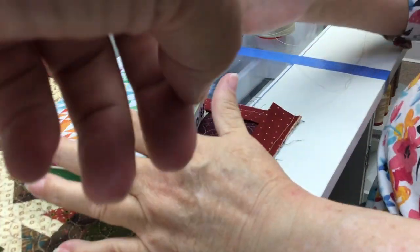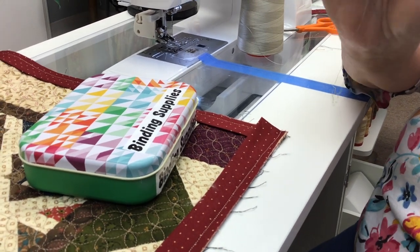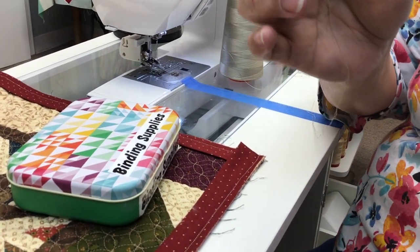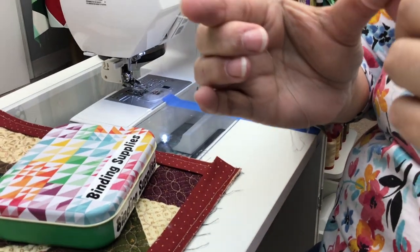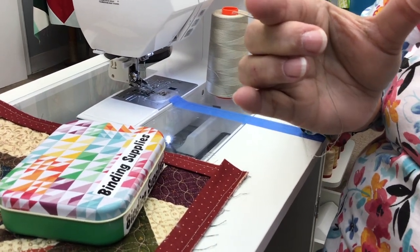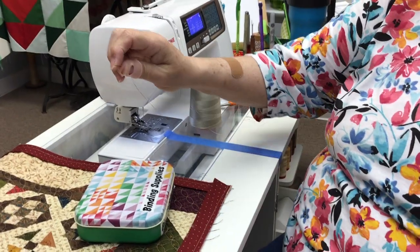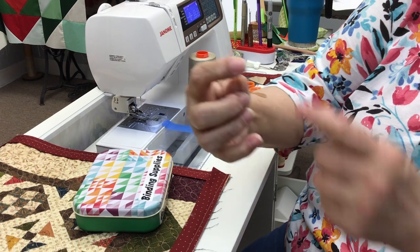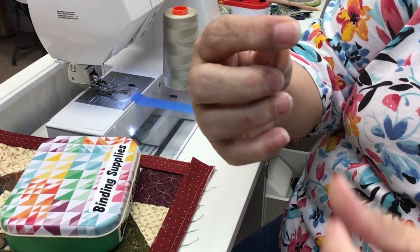Do those thumb thimbles work, for real? This is more of a gripper. Used to, when I didn't use it — and I bind a lot — I would get a groove in my thumb and it would be so sore by the time I was done. I kind of hold my needle right against my thumb there.